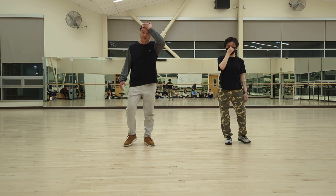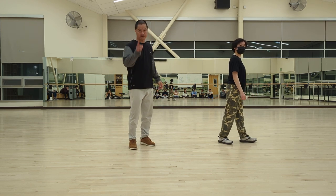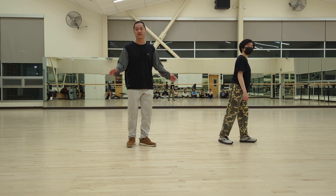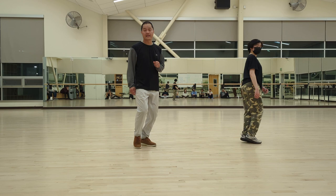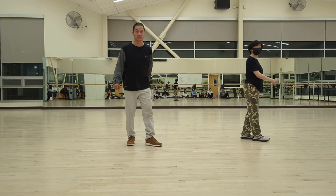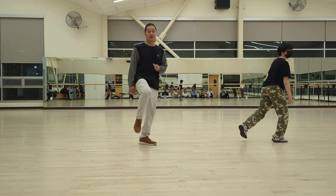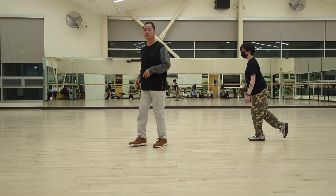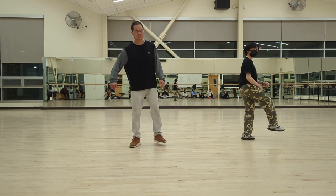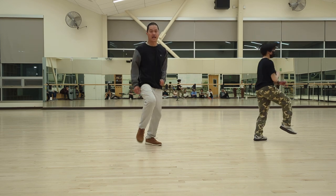Okay, so the speed rabbit — to break it down, you're facing that way and I'm going to face the front. From here, you're going to kick with your right — seven, eight — one and two. On the two, I'm jumping forward. Next you're going to be jumping to the side — seven, eight — one and two and. On the end, notice I'm going two and jumping back on the end. Let's try it one more time — six, seven, eight — one and two and.